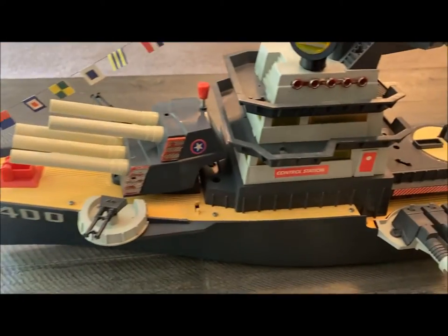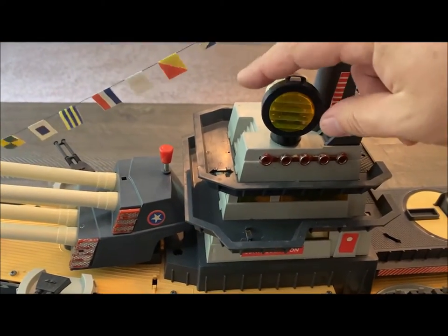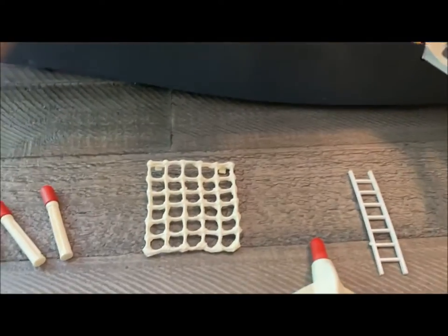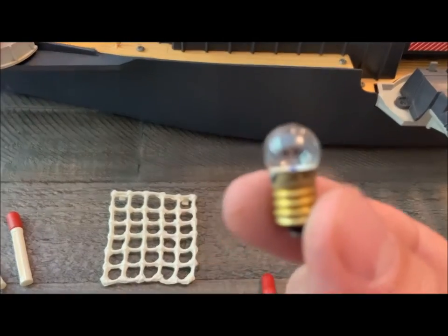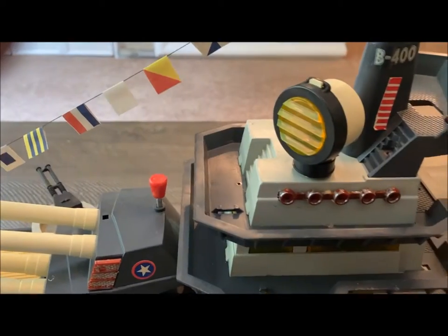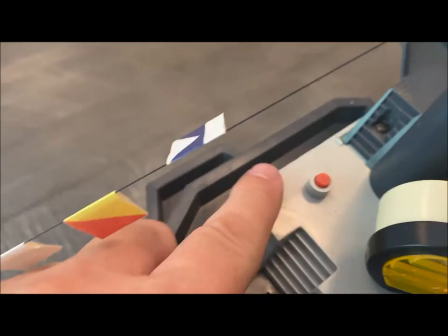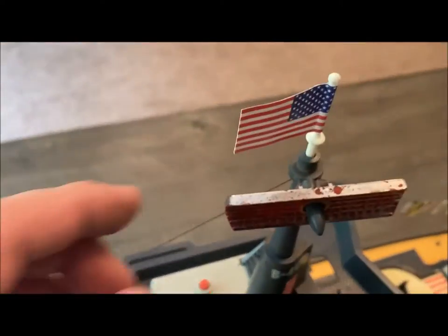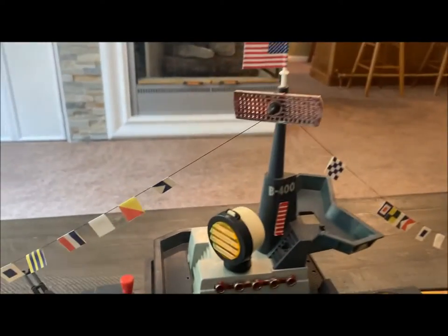You have guns on both sides. Moving up to the tower, we have the signal, which came with a very, very small bulb. You can see that there. And that would screw in there first, and then you would put that on. To activate that, there's a little button here, and you would push on this to send your signals out. But this does rotate, although it's not battery-operated. It just kind of sits up there.